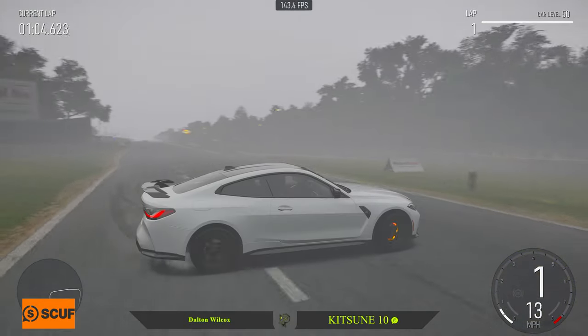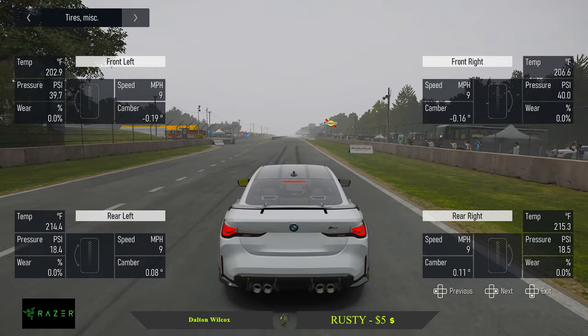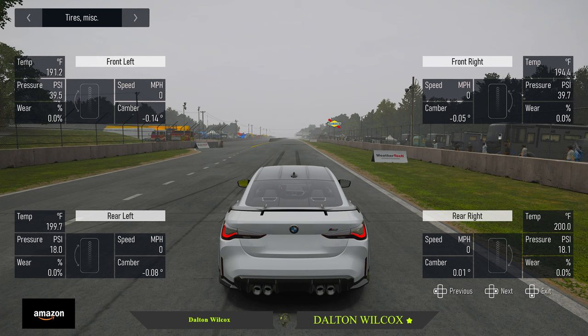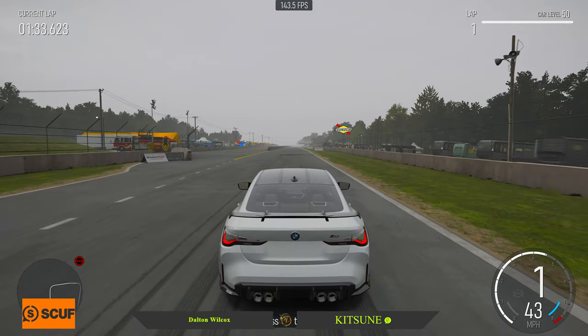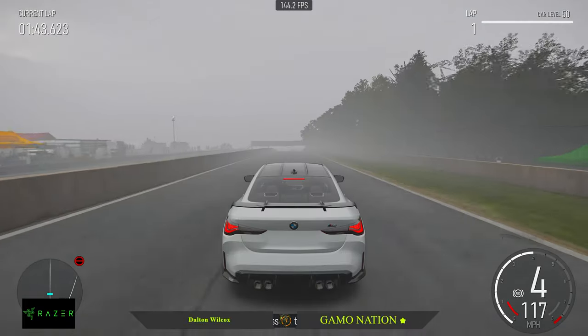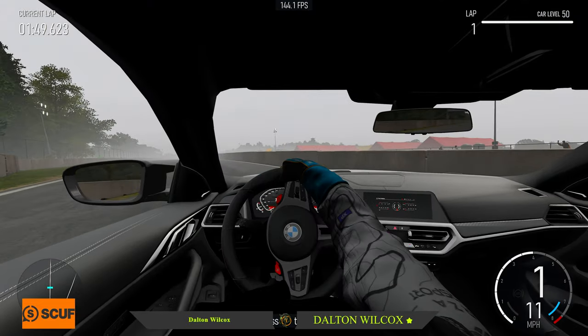I'll probably just hit the rewind instead of driving all the way back to heat the tires back up. Not bad, not bad. Going to try it again. You want the tire to be between about 185 to 195. We're going to let it drop a little — 98, 97, 96, 95. There we go. Another 167, maybe 168.